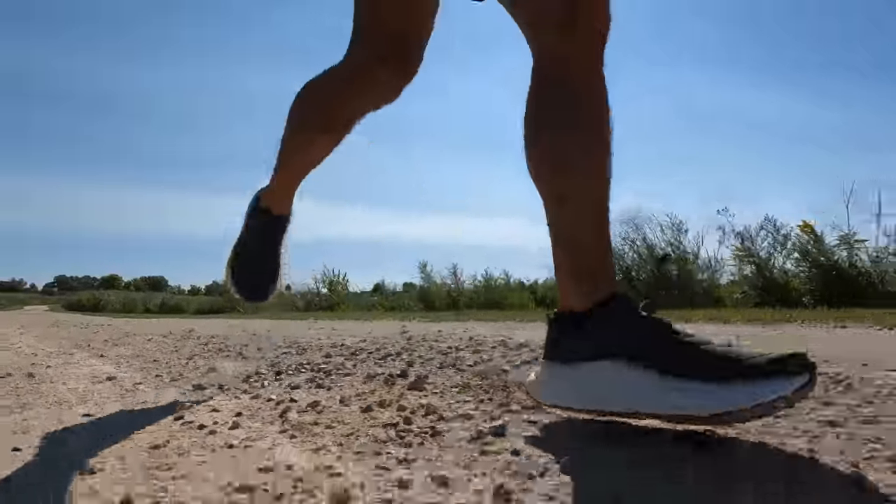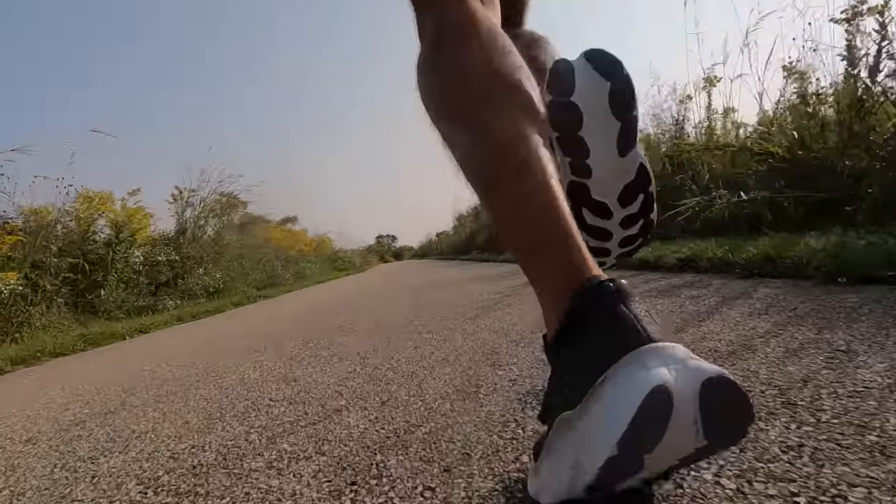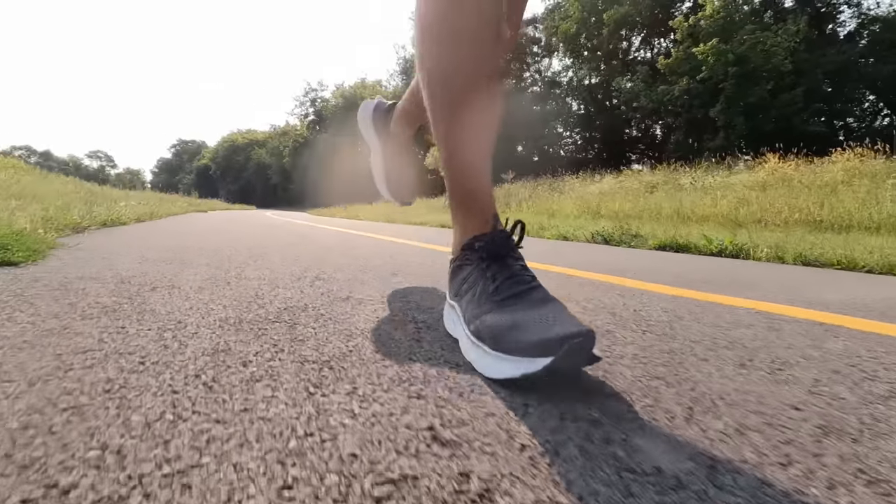This shoe is meant for easy days, recovery days, and long runs where you're looking to get a lot of time on feet. After a hard workout yesterday, the Fresh Foam More version 4 was perfect for today. When I say squish, I think of a pillow squishing when you lay your head on it — comfortable, but not something I'd want to run in. When I say bounce, I think of a golf ball dropped on concrete — bounces high quickly, but running on a golf ball doesn't sound like a great time either.